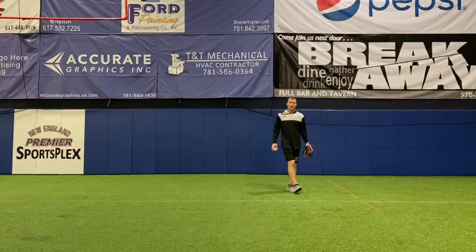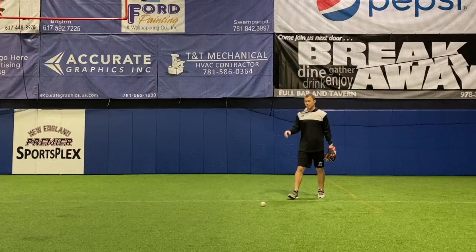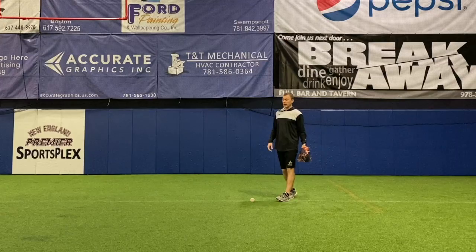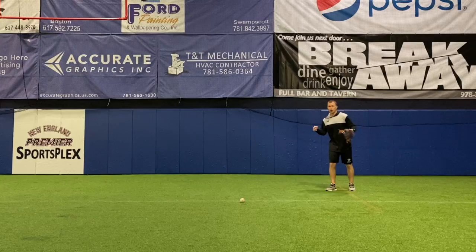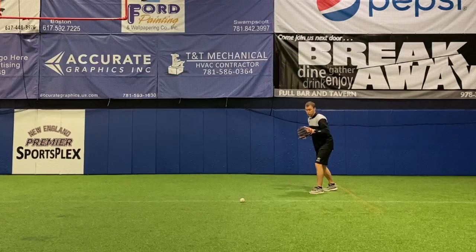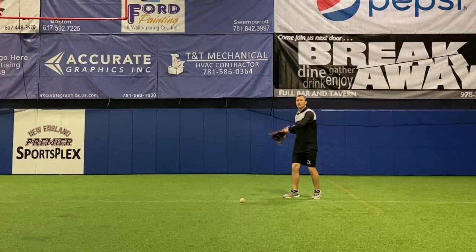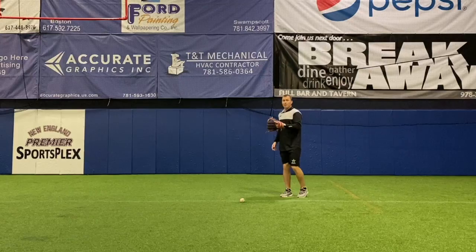Now let's talk about the actual mechanics of fielding the backhand. One of the bigger things is that I want to make sure I don't flash my glove late. What I see happen a lot is the ball will be hit and the infielder will start to get to the ball and their glove is never presented to the ball — their glove is kind of back, you'll see the back of the glove. They'll get down to field it, and then all of a sudden there's the ball and they flash the glove really late. I call it a late flash or a late presentation.